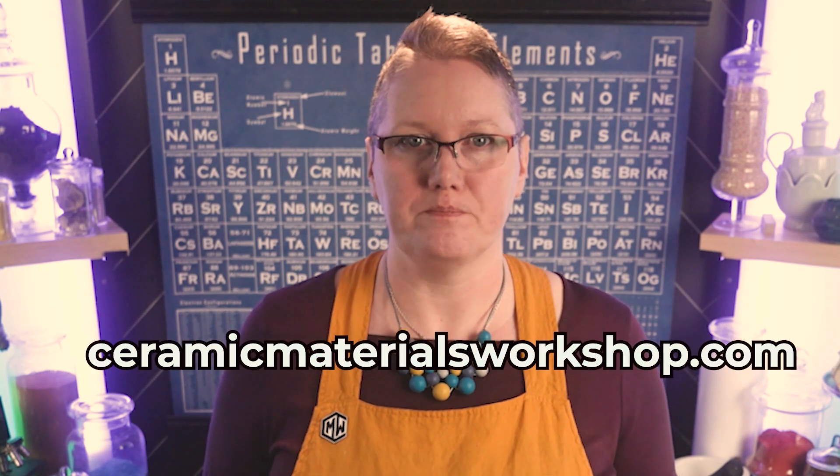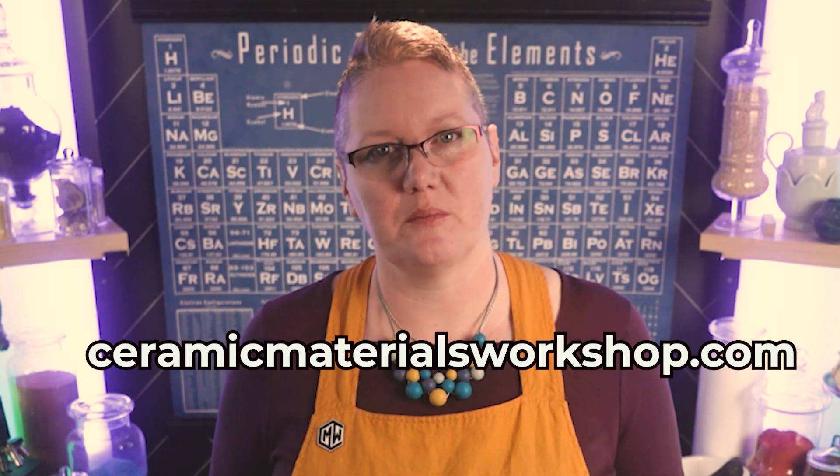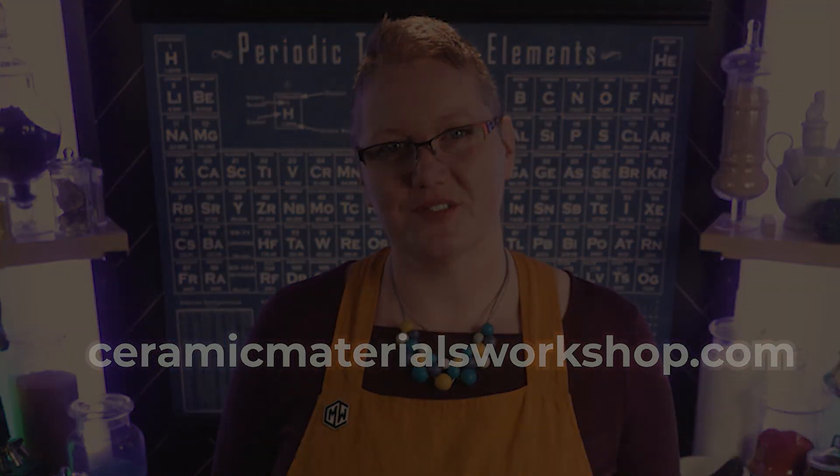If you'd like to learn more about how to master your relationship with your glazes and how your glazes and clay work, join us in one of our online classes or workshops at ceramicmaterialsworkshop.com. We'll see you next time in the workshop for more glaze adventures.